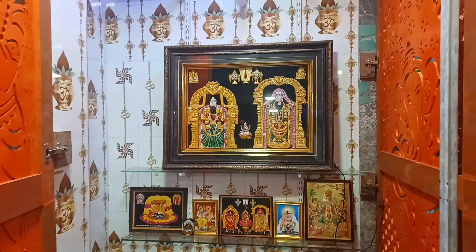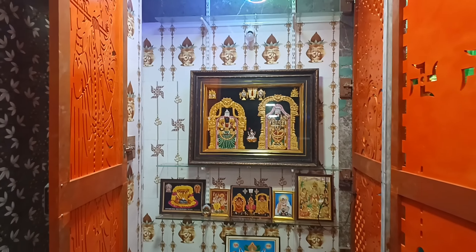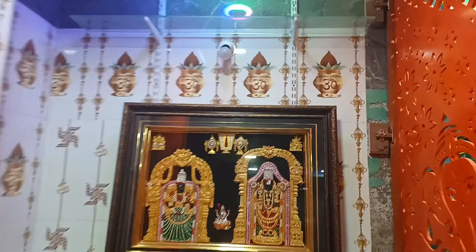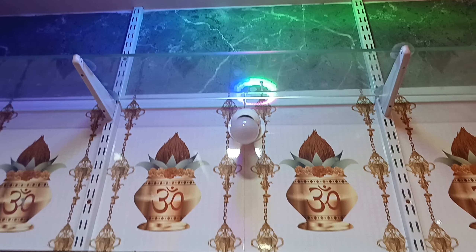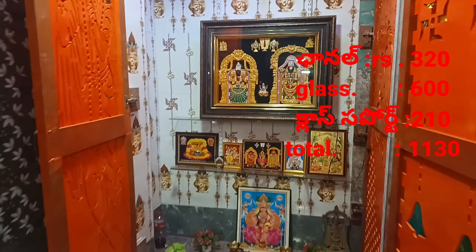The glass is 1100. The glass is 160. The glass is 6ft and 120R. The glass is 60ft.